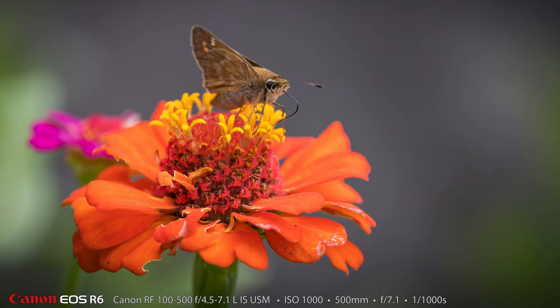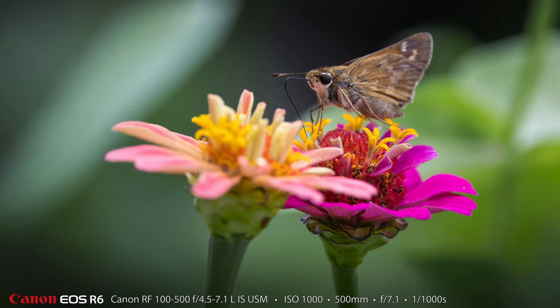I'm not sure exactly what species of skipper this is, but I had a great time photographing this skipper — and two or three others were there. I just had to wait until they got in the right light. These skippers have a distinct eye, and that was great because the animal eye-detect autofocus would lock right onto the skipper's eye.